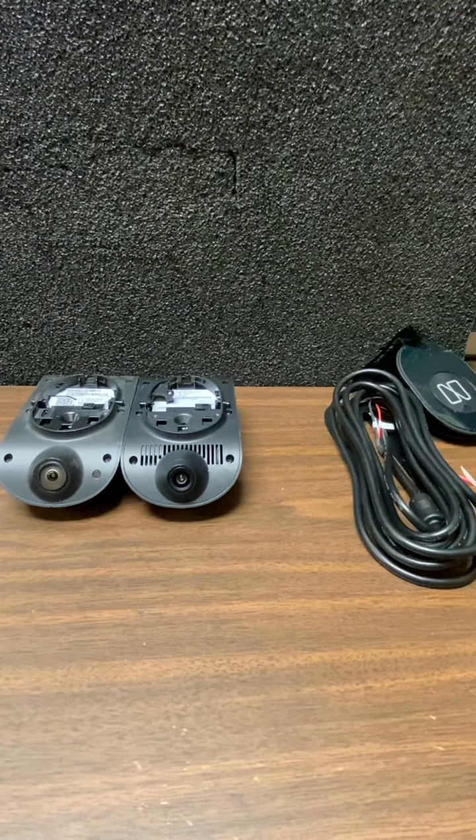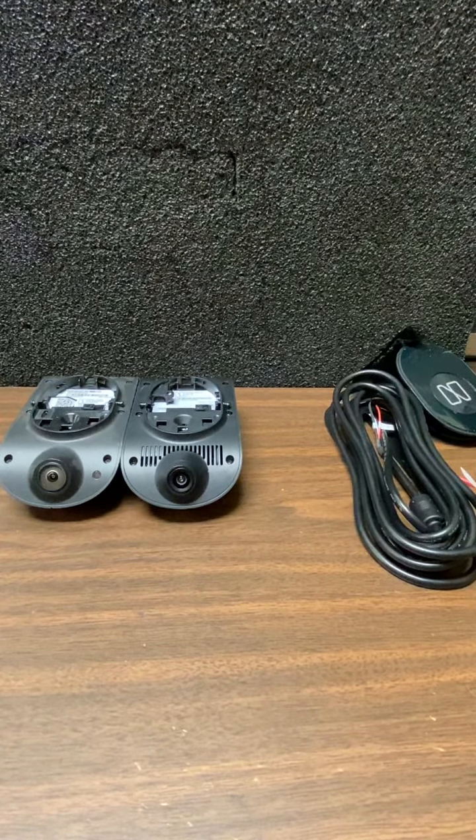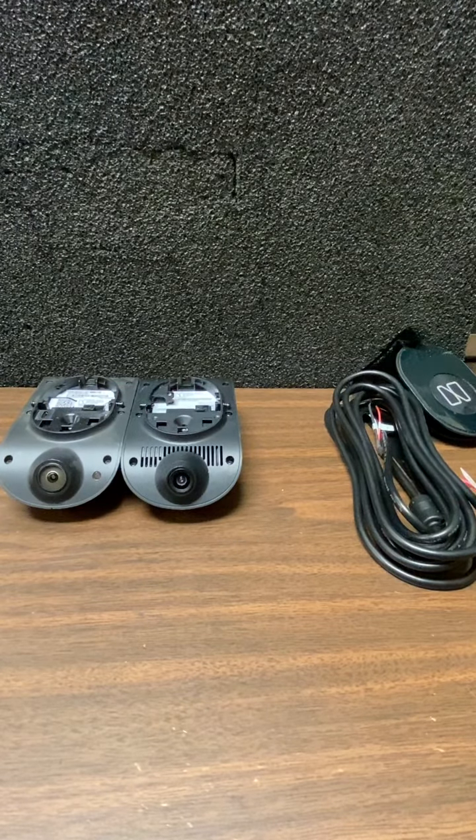All right, ladies and gentlemen, let's talk about the Nauto cameras — the N2 and the N3. Let's do it down and dirty on this.